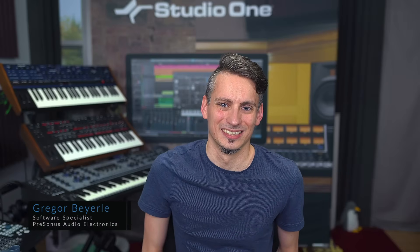Hey guys, and welcome back to Studio One with me, Gregor. Today I want to talk about a topic that most, if not all, music producers are going to run into at some point, and that is clipping.